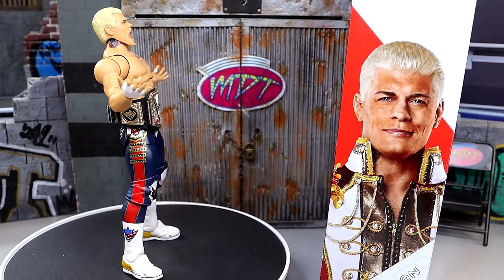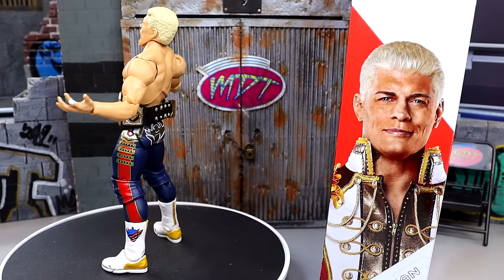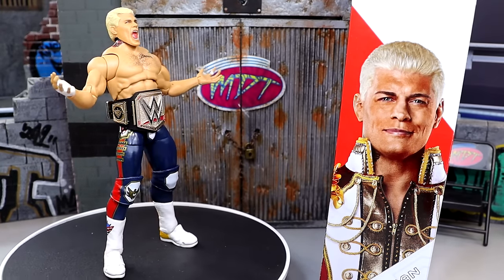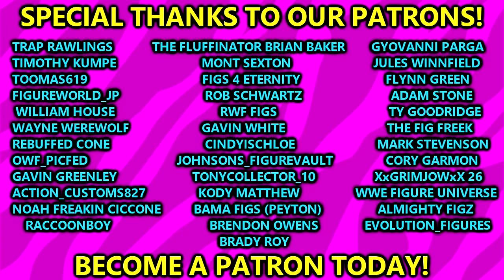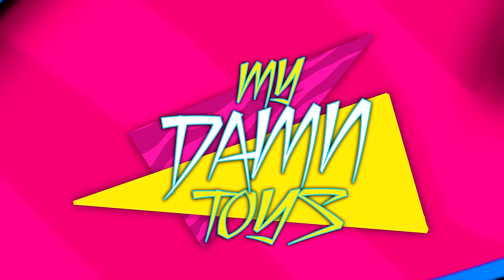Subscribe to the channel, follow me on Instagram, Twitter, and TikTok at mightamtoys — we are posting all the time, daily on TikTok, almost daily on everything else. Huge shout-out to our Patreon members of the MDT YouTube channel — you guys are absolute goat status, thank you so much for all that you do. I'll see you guys next time, have a blessed one.